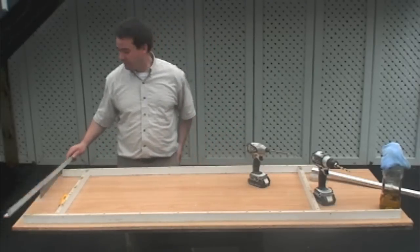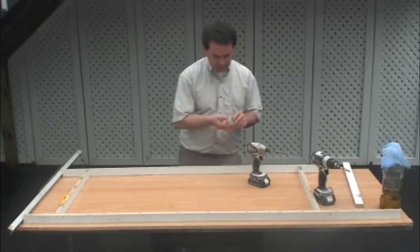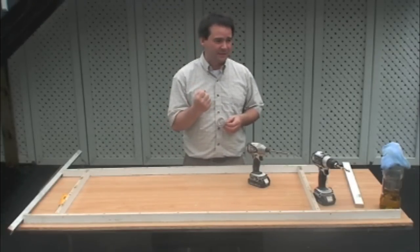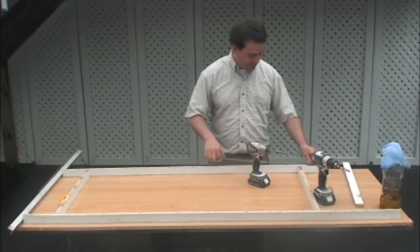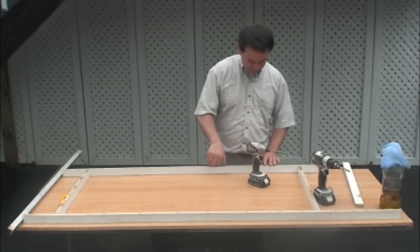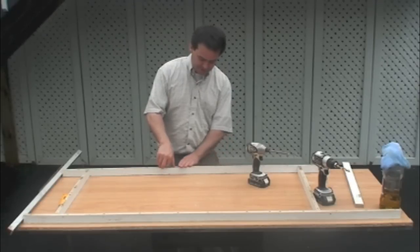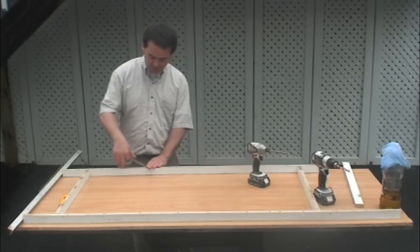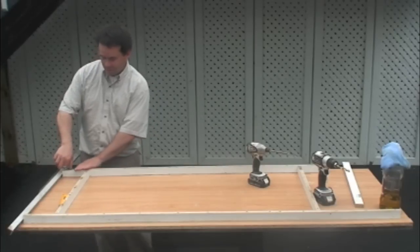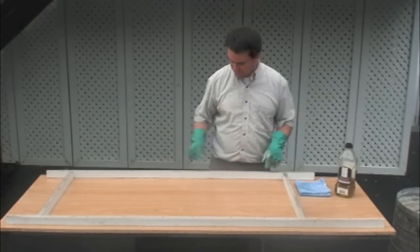The next thing we do after getting it all screwed down is we take some tape — this is simple hockey tape. It's thick and hard to rip and tear. Its purpose is to make sure that when we put concrete in the form, the concrete does not go into the heads of the screws. Because if it does, you're going to have a problem taking your forms off. It doesn't take very much time but it saves a lot of time. So we've got it all taped up so that the concrete doesn't go into the screw holes.